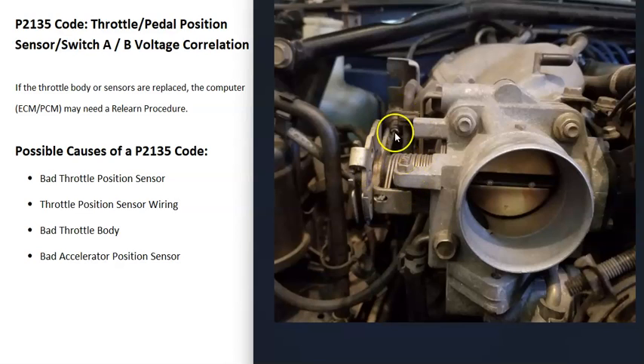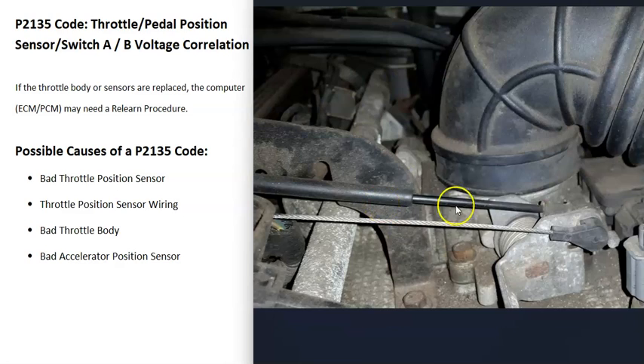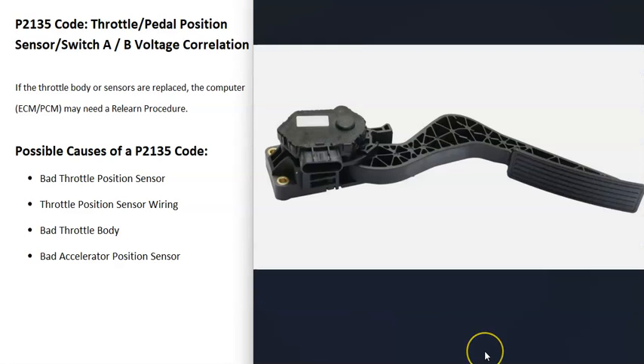When throttle bodies were first introduced, a cable from the gas pedal would open the throttle body plate, and the throttle position sensor would report how open it was. On many newer vehicles, that cable is gone — now there's a sensor on the pedal that reports to the computer how much you're pressing it, and a small motor on the throttle body opens the butterfly plate.